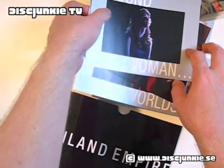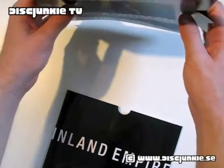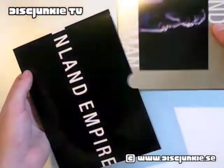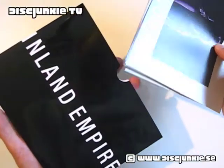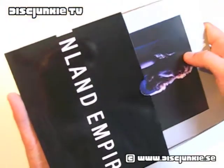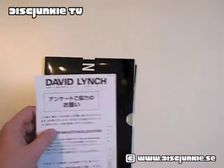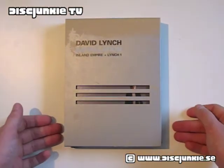So yeah, that's it — Japanese limited edition of Inland Empire together with Lynch 1. I think this is out of print now, and I was glad that I got this. It doesn't have English subtitles, which always bugs me a bit. But on the other hand, I have Inland Empire on several editions, so it doesn't really bother me too much. That's it for me today, hope you enjoy this, and I'll see you all next time.